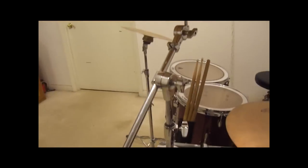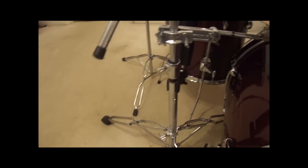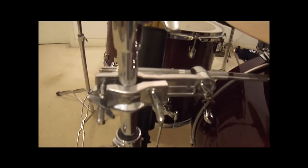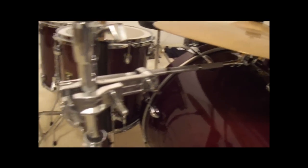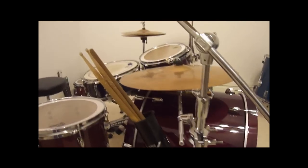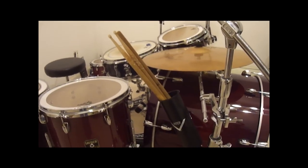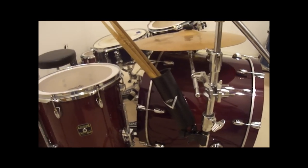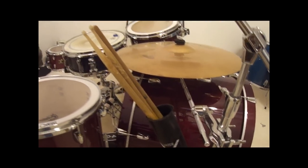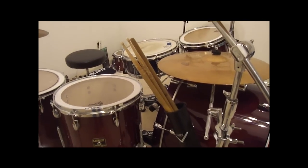Over here I've got another Pearl boom stand — I don't know the exact model, but it's pretty heavy duty. It holds the ride over there, which is pretty heavy. It's got a Sound Percussion boom arm attachment mounted onto it, which is also very heavy duty and does a really good job holding the ride. It also has a Vader Percussion multi-stick holder mounted on it — it's pretty high quality, I'm happy with it. I just got it not long ago, but I put a little bit of felt on the inside because it didn't come with anything lining it. The felt is sticky on one side so the sticks don't clang around when you put them back in.